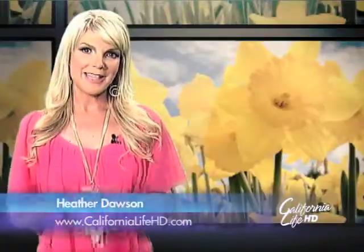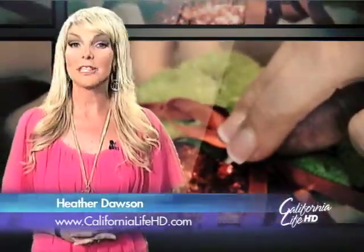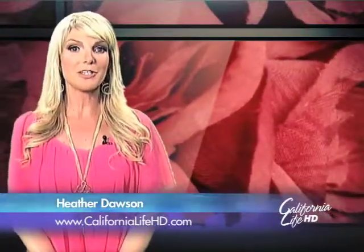Flowers are a great way to say I love you to those special moms in your life, but forget the boring bouquet. California Life's Audra Stafford shows us some fun floral ideas from entertaining expert Leslie Stowe.